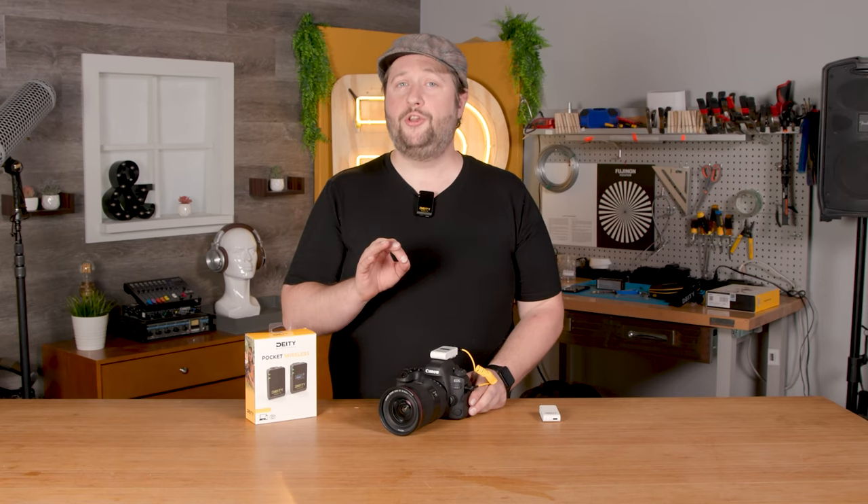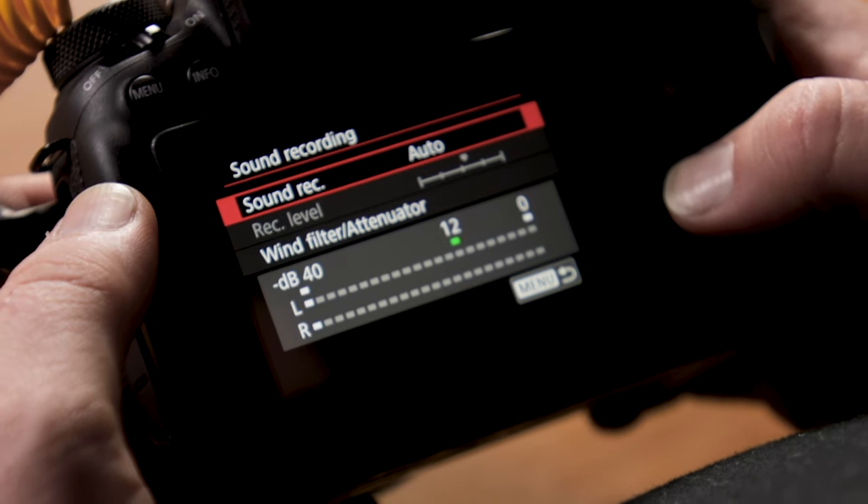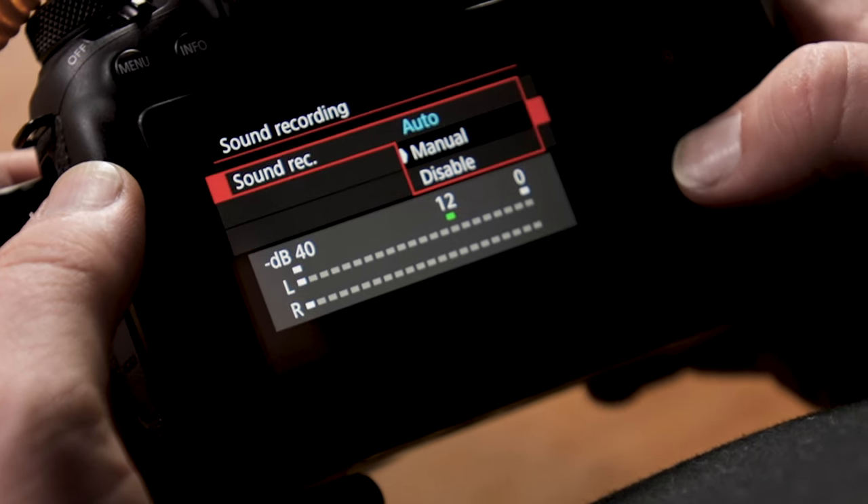Step three: we're going to go into the menu and find our audio settings. What we're going to do is set it to manual — we don't want this to have an automatic setting at all.